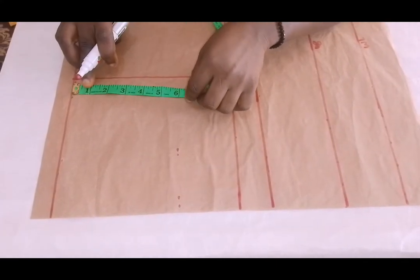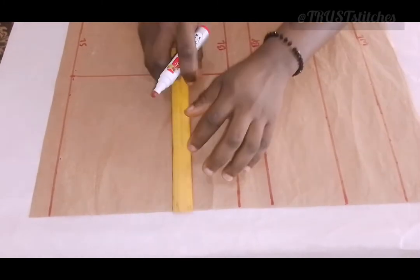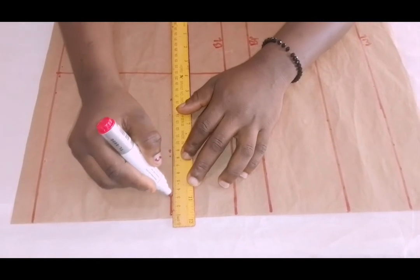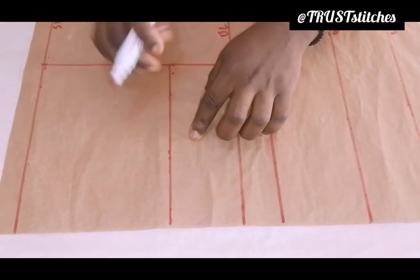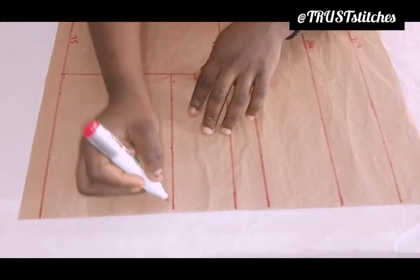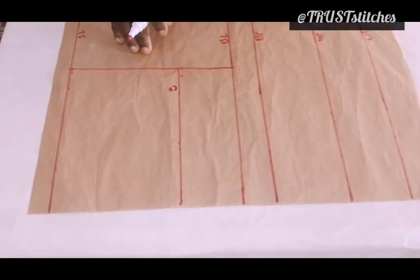From the top to 6 inches, right here will be my chest line. I'm going to make a straight line like this. You can see what I have — right here will be my chest line. I'm going to name this chest line. That represents the chest line.